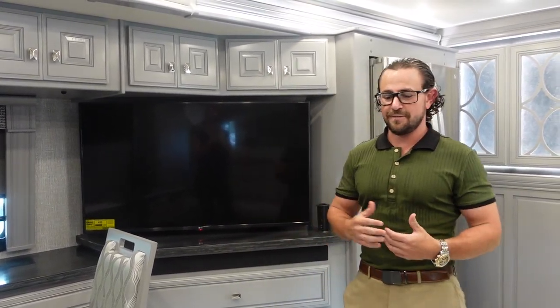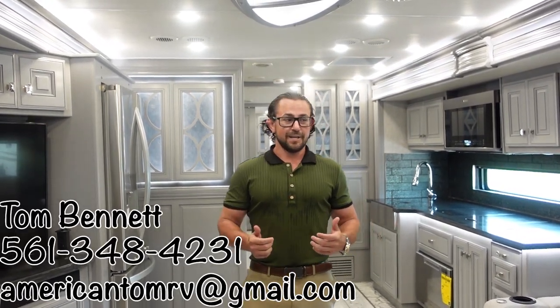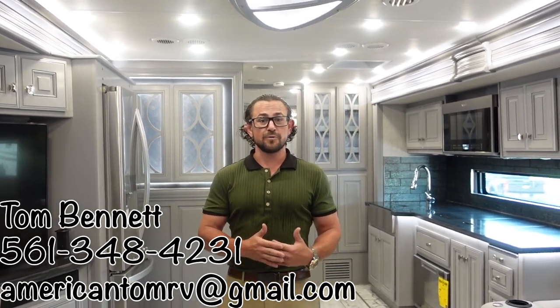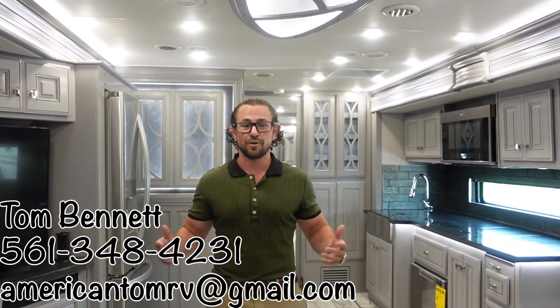If you'd like to see more, please like, leave a comment, and subscribe. Any questions, I'll respond personally. You can also give me a call. We love telling people about these RVs, and we sell them too. General RV is Fleetwood's biggest dealer in the country, so we offer great pricing because of the volume we move.